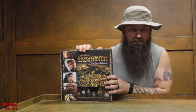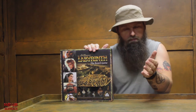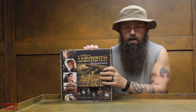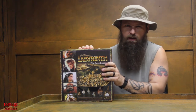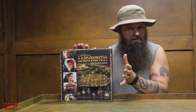Maniac Rob here from Board Game Maniacs to give you a content review of the Board Game Labyrinth, based off the 1986 movie with David Bowie and Jennifer Connelly. Originally when I was doing this video, I did an unboxing video where we ripped the plastic and went through it for the very first time, reviewed everything inside. We had some technical difficulties but I didn't know until after we were done shooting, so we're doing a content review of the box instead.